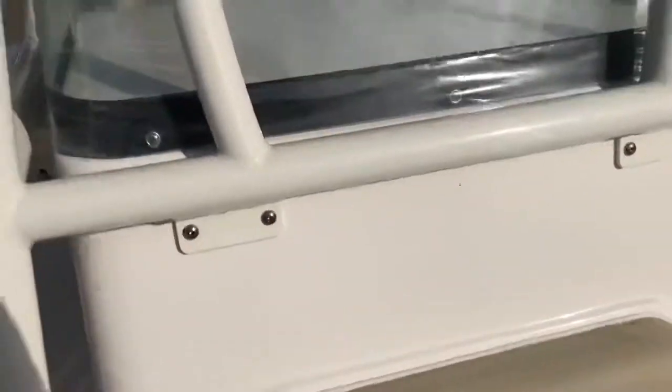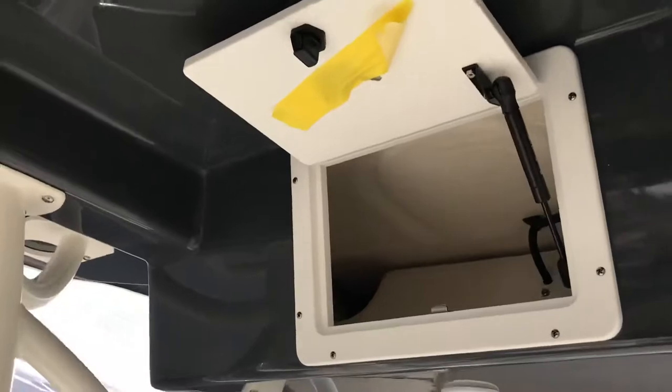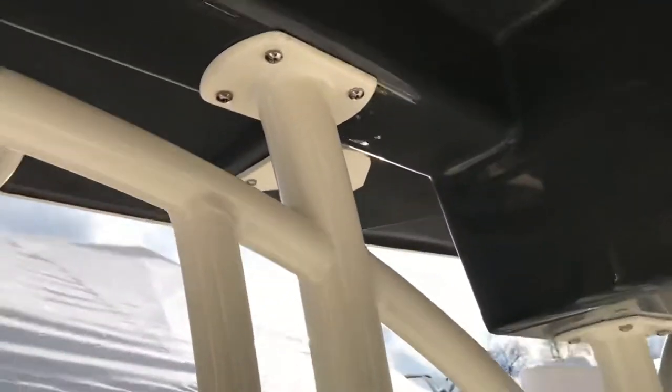Some of the other upgrades on this: we did the white powder coating, color matched top to the hull. Spreader lights, all LED. This is in the LE package, so electronics box up here, spreader lighting, and all the T-top stuff up there at the top.